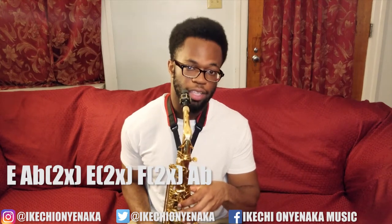Next we got E, A-flat twice, E twice, F-sharp twice, A-flat.